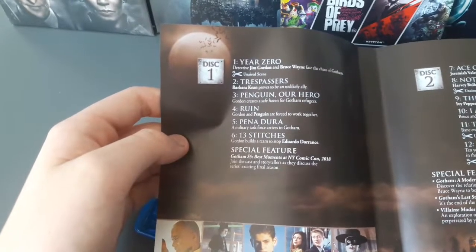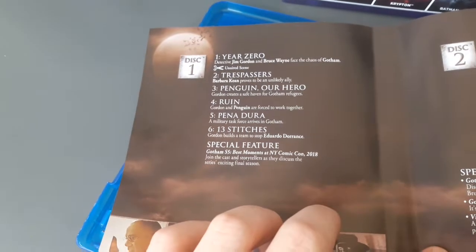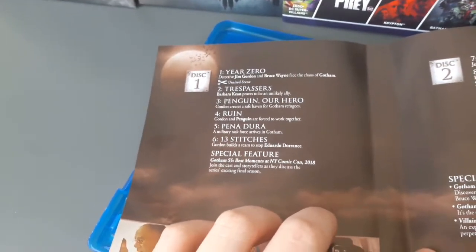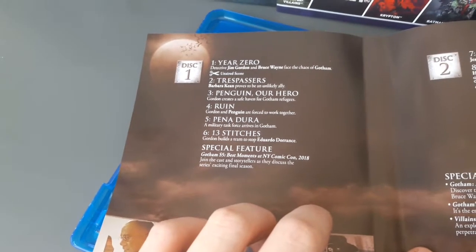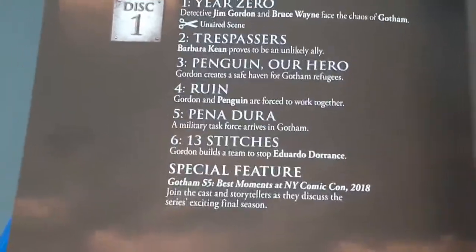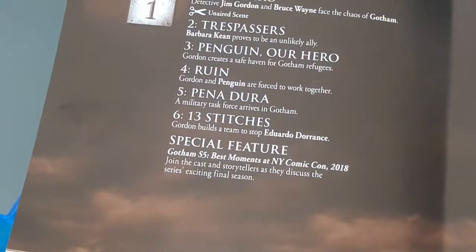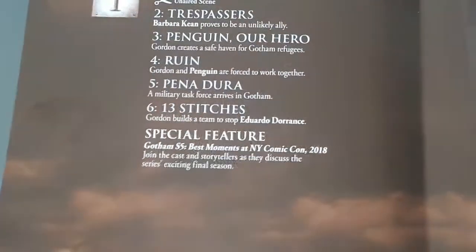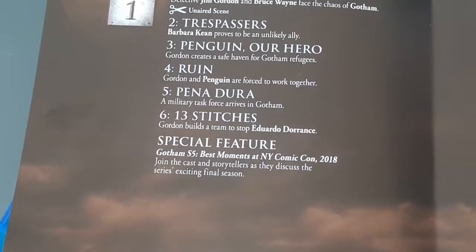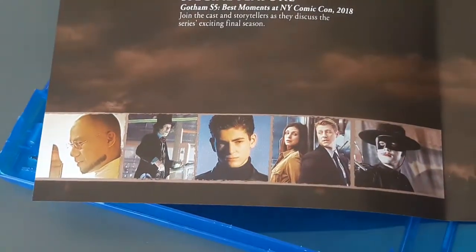So disc one is 'Year Zero' — detective Jim Gordon and Bruce Wayne face the chaos of Gotham, plus unaired scenes. Then there's a team assembled to stop Eduardo Dorrance, which is Bane. Special feature: Gotham season five best moments at New York Comic-Con 2018 — join the cast and storytellers as they discuss the series' exciting final season.